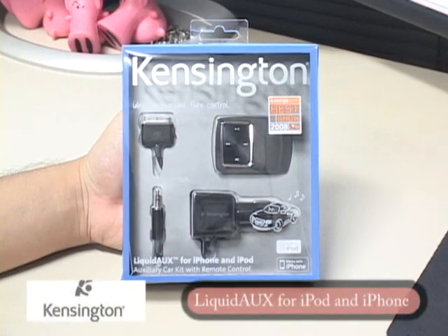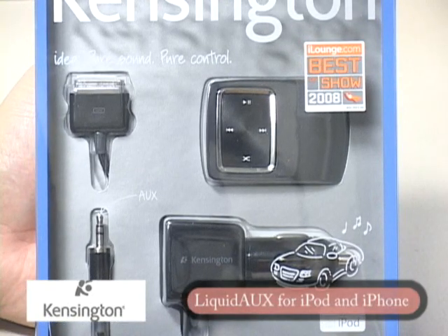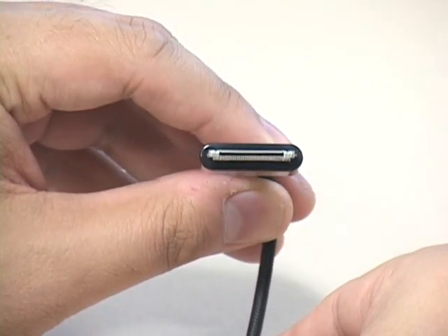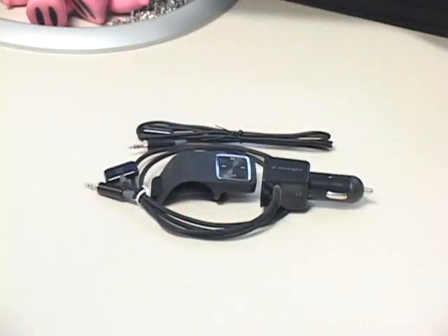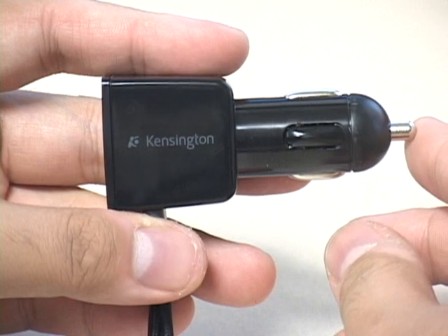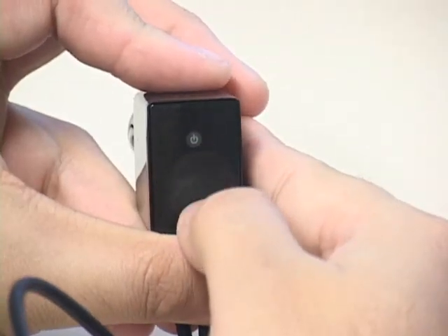The Kensington Liquid AUX for iPhone and iPod Model 33429 is a car accessory designed to charge and connect Apple's popular media and communication devices to your vehicle's stereo system. Like most iAccessories, the Liquid AUX will charge your iPod or iPhone and access your music through a standard iPod dock connector. Out of the box, the package includes the adapter with dock connector, a 3.5mm extension cable, and a 4-position remote control. The Liquid AUX has several standout features, starting with a built-in microphone in the adapter that expands the speakerphone of your iPhone into the cabin of your car.